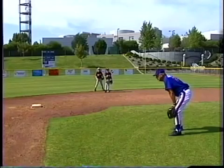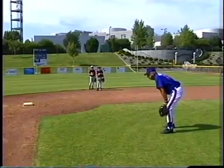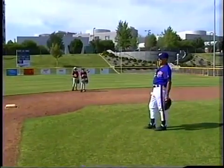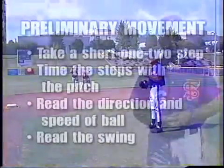Now I'm thinking about what the situation is, where I'm going to throw the ball, where the ball might be hit, and what I might be doing. I definitely don't want to be up in here where I'm letting my mind wander and where it makes me get tired. That's what we call a pre-movement stance.